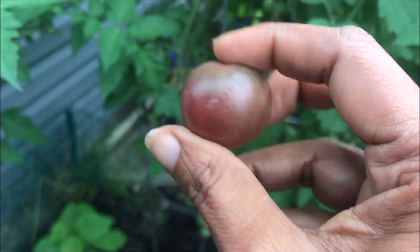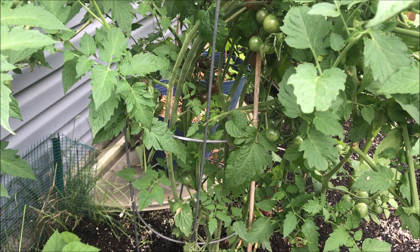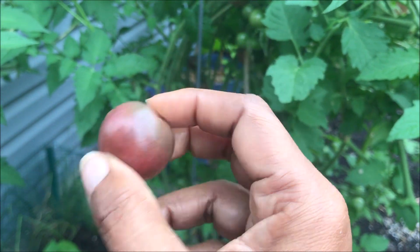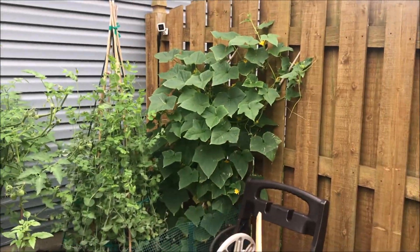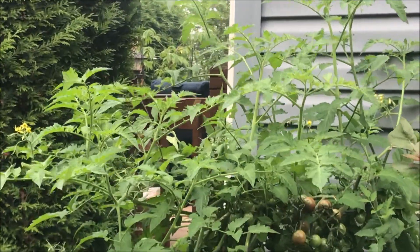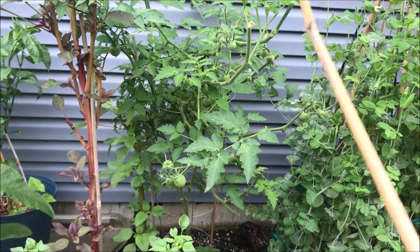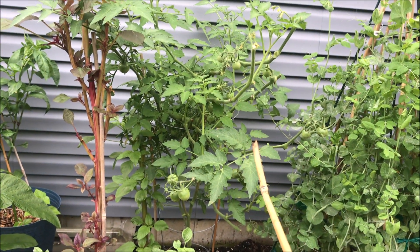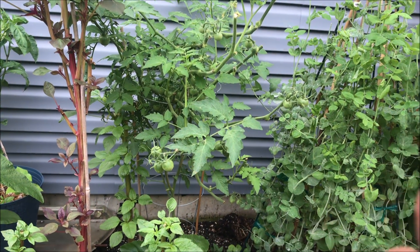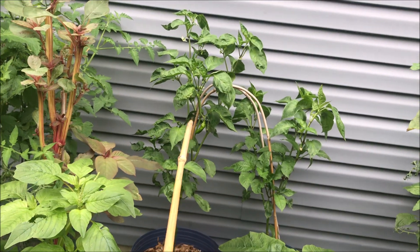I wanted to nibble on one while I work, but that other one was a little on the firm side. This one's too nice and big. There's a bee working over there and one working right there too. These are the Floridades — they do get nice and big and they actually bunch like vining tomatoes, but they get a nice hearty size.